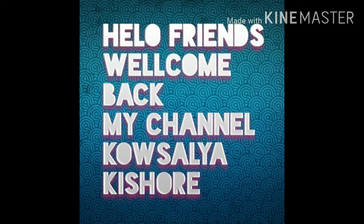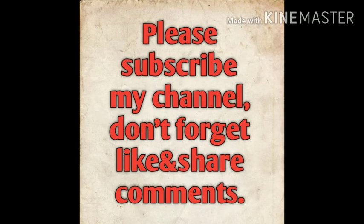Hello and welcome back to my channel. I am Kousalia Kishore. If you are watching my channel, subscribe, share my videos with friends, like and comment.